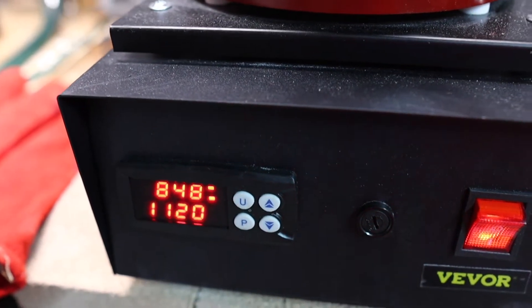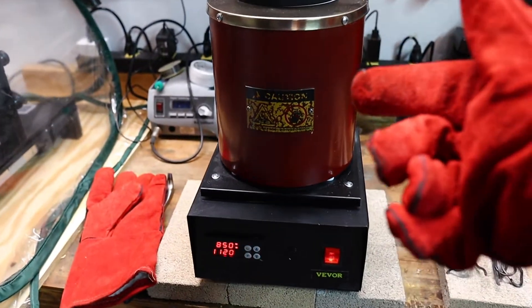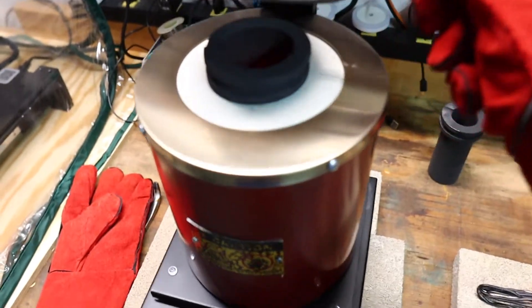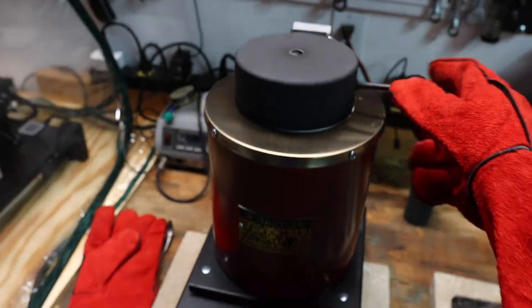So we're getting close — it's about 850 degrees Celsius, so we're getting there. It takes about 20 minutes for this thing to get totally up to temperature, but if we look inside already, the crucible is starting to glow red hot at the bottom. It'll be red hot all the way to the top once we're totally up to temp.